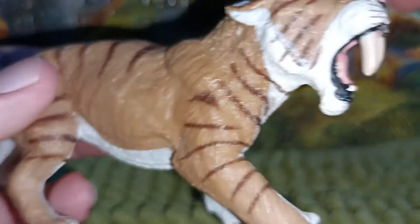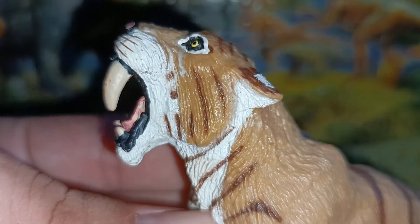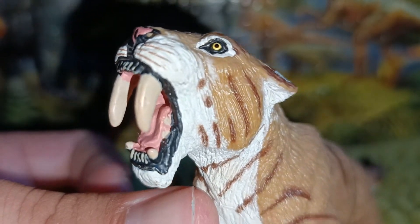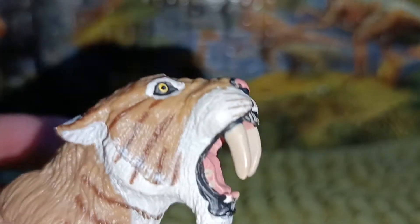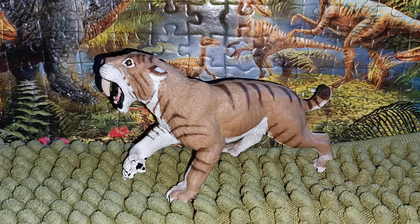Now let's talk about the sculpt on this figure. The sculpt looks nice — I really like it. This is an older Smilodon figure and I consider it to be one of the nicer saber-tooth representations. I did an old review before so this is a kind of remake. The pose is like an attacking pose — it looks like it's threatening or attacking prey, which might be a mammoth.